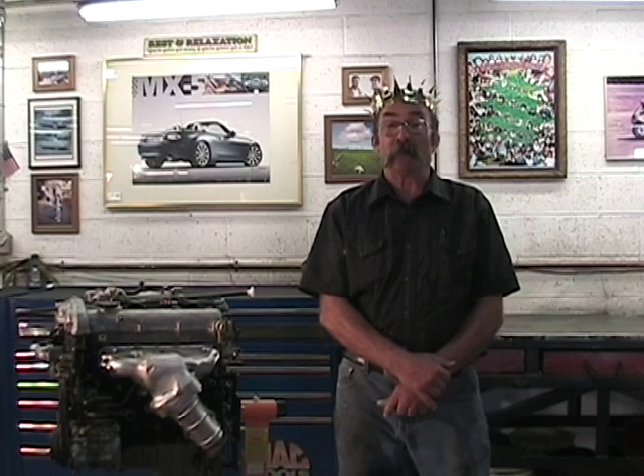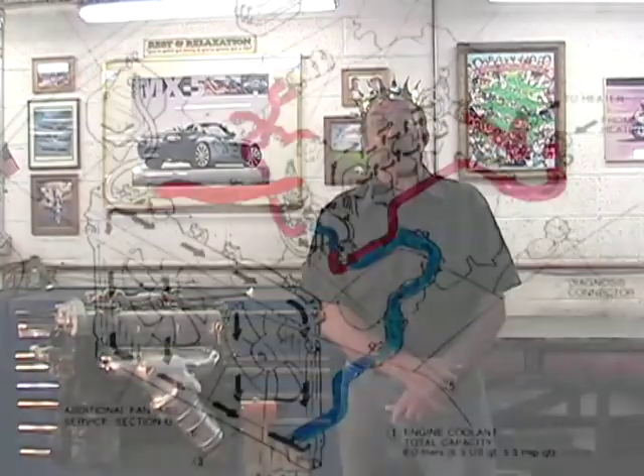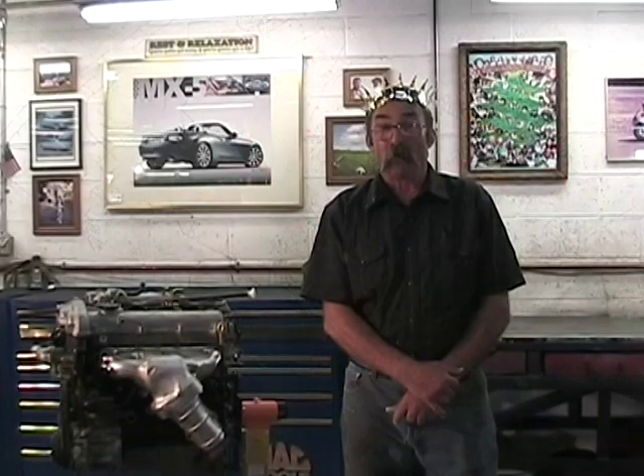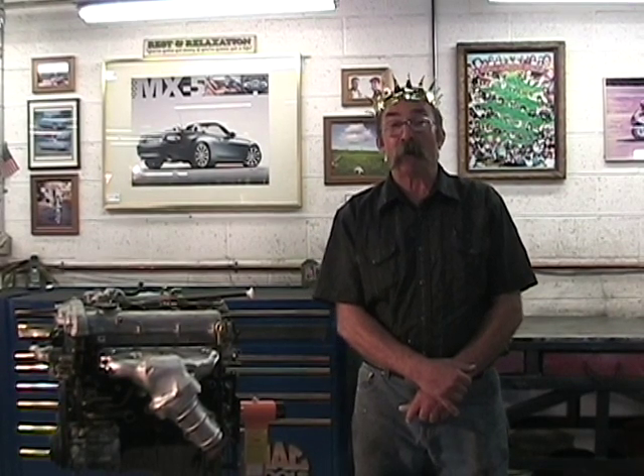The Mazda engineers designed the Mazda Miata so that the heater is always in constant use to help cool off the rear of the engine. What we're going to do is use existing parts on this 2001 through 2005 series Miata to move the thermostat from the front of the engine to the back, to allow the original design to be reused on this car.